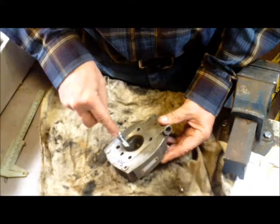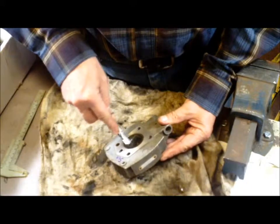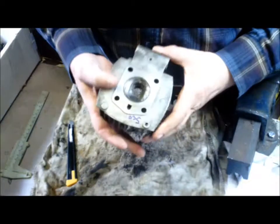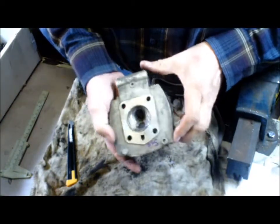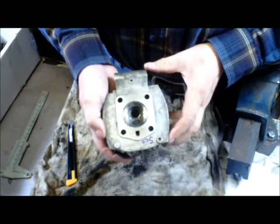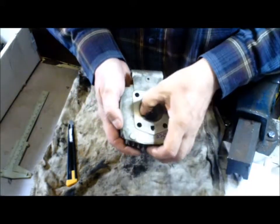To get the first bit of carbon off, you can use a hobby knife. So there we are with the partially cleaned head. We'll see that there are a few scratches — three light scratches in it from that kind of cleaning.